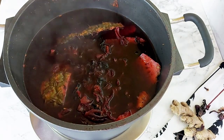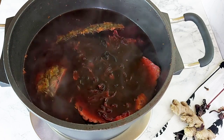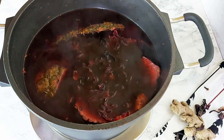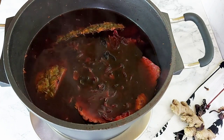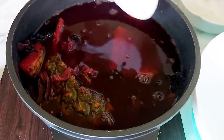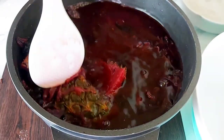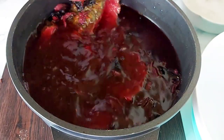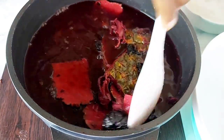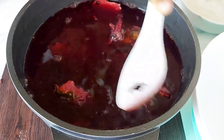This drink can be enjoyed hot or cold. I definitely always prefer it very cold, but once you take it off the heat you're free to enjoy it as a warm drink if that's your preference. Since I like mine really cold, I'm going to allow it to cool down slightly so I can continue mixing in the rest of my ingredients.